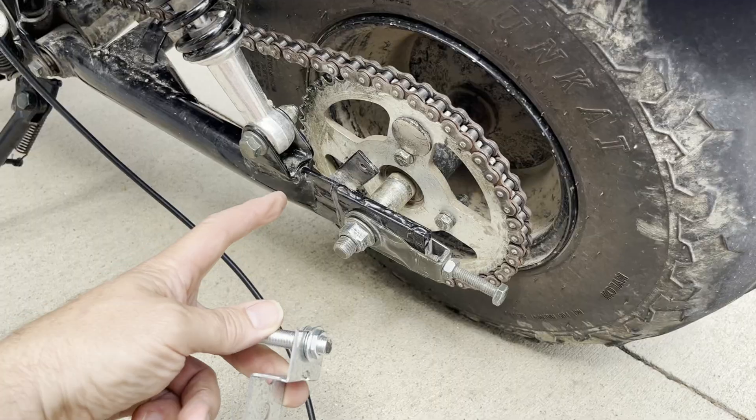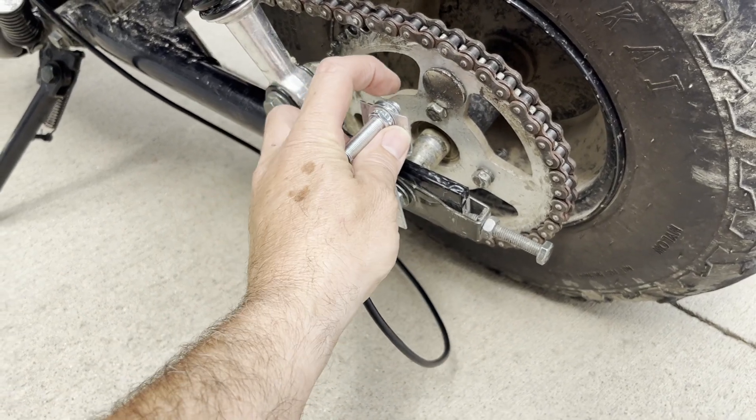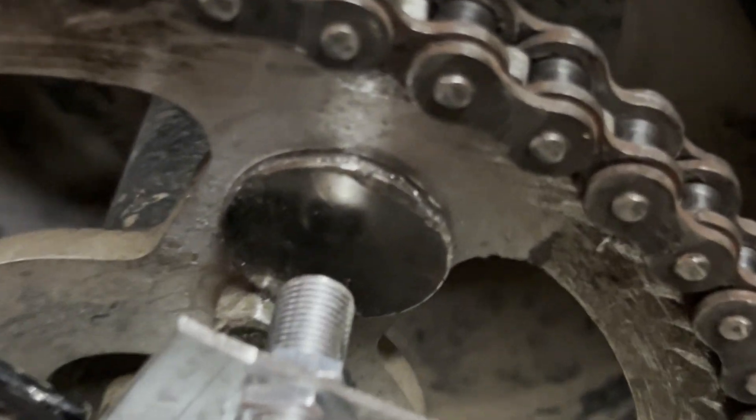The magnet has self-adhesive on one side that you peel and stick to the sprocket. Take off your axle nut and install your speed sensor to where it is about a quarter inch away from your magnet. You have speed set up correctly when you get a dot next to MPH when the sprocket magnet is in front of the sensor.